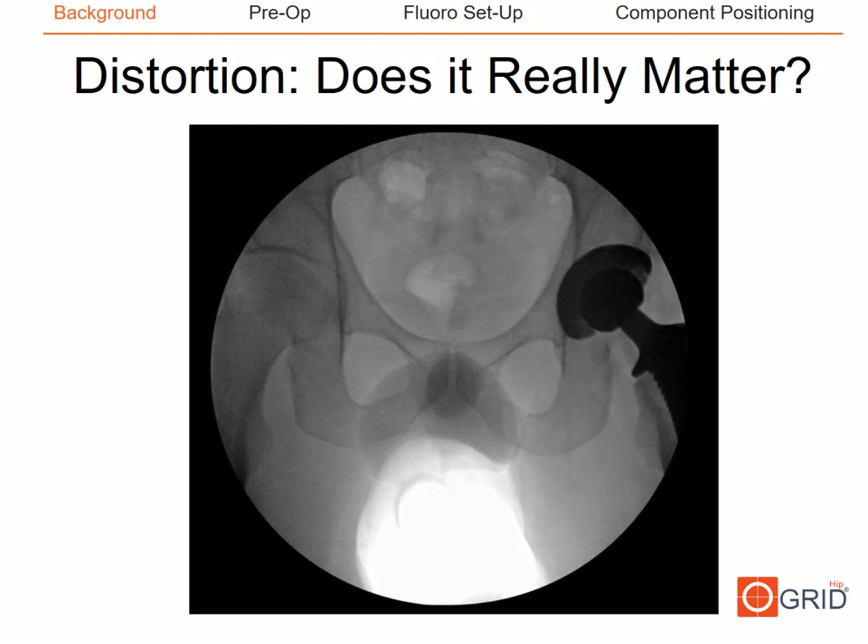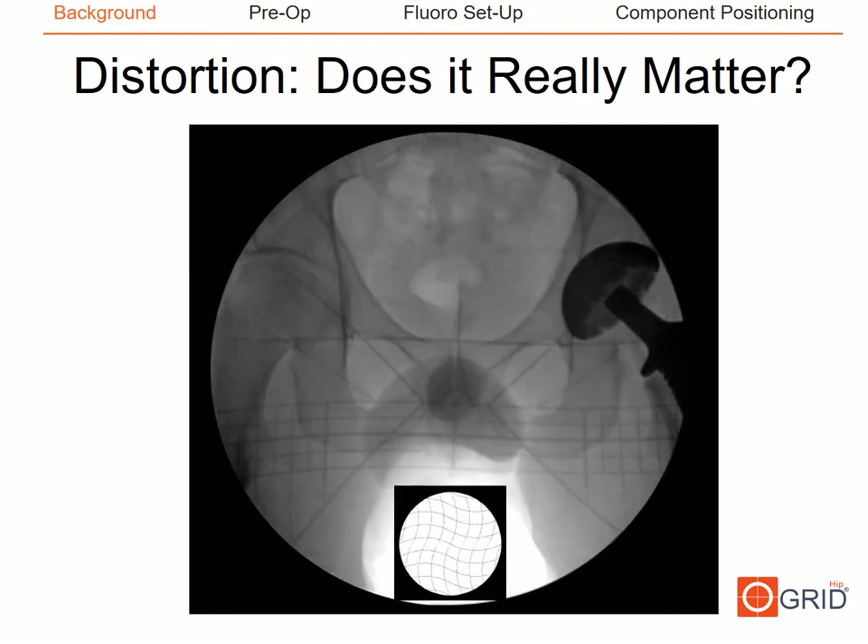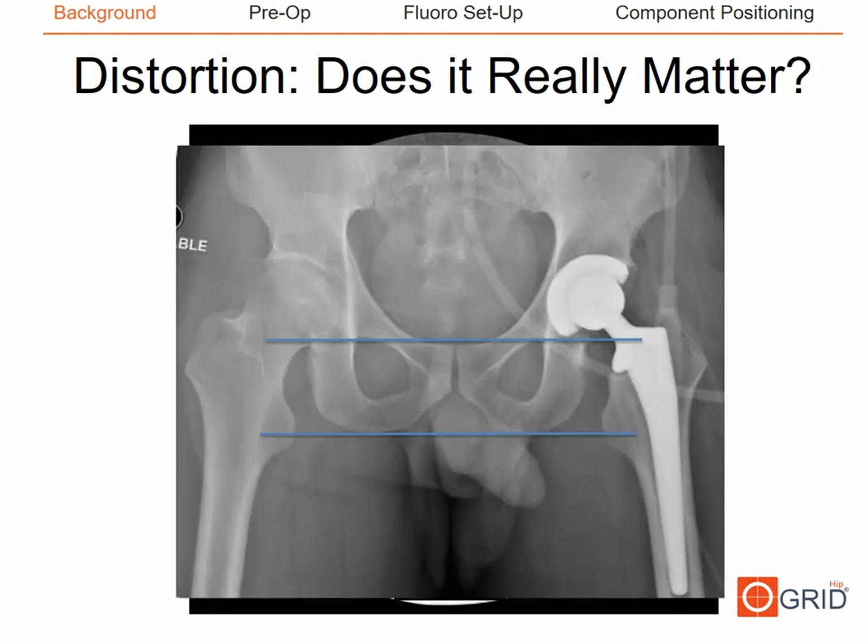Does distortion really exist in our total hip imaging and does it impact our results? In one of my cases using the OrthoGrid device, after removing the grid and redraping, a transisschial line drawn on the monitor would suggest I'm short on the operative side by a significant amount. However, the intraoperative fluoro shot with the OrthoGrid in place shows that significant distortion exists, and based on the grid lines my limb lengths are in fact correct, as confirmed by the postoperative plain radiograph.